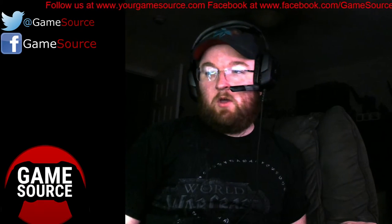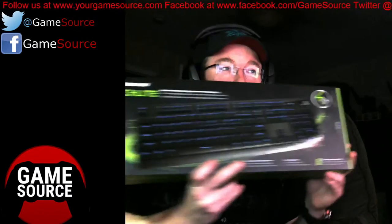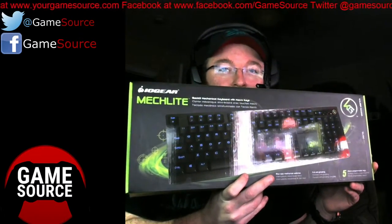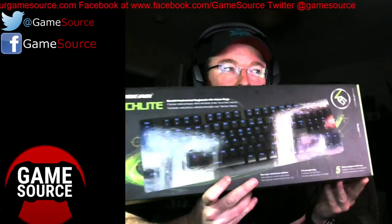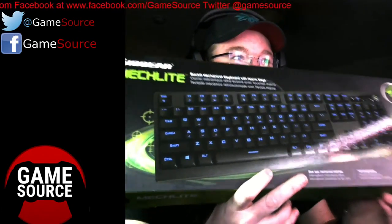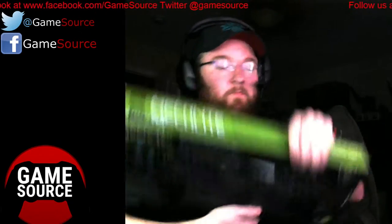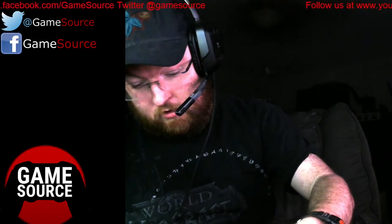I totally forgot to bring one I opened over here. Anyway, first thing up is the Mechlight keyboard from IOgear. It is a mechanical keyboard. I don't know how well you all can read that with all the glare I have. But let's go ahead and see what all is in here.